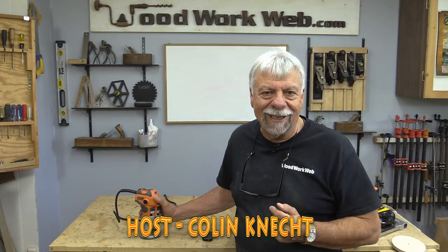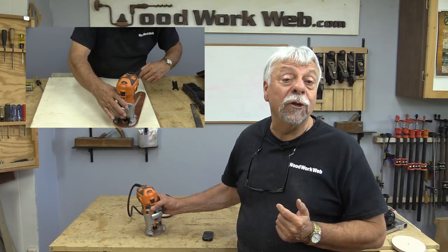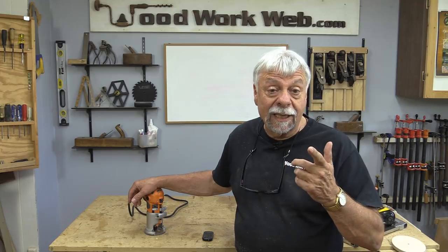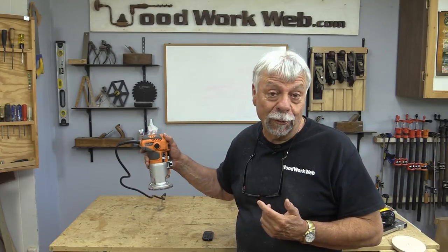Hello everyone, Colin Kinnett here. Today I'm going to make a little circle jig for this trim router. If you're new to the channel, I invite you to subscribe and click the little notification bell so that you'll know every time I upload a new video. But for right now, let's have a quick look at what a trim router is.